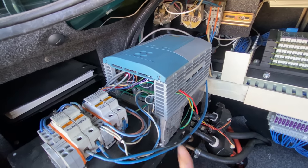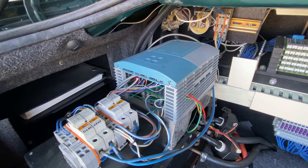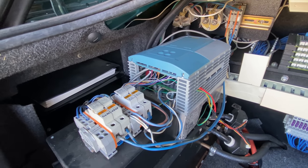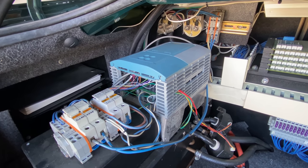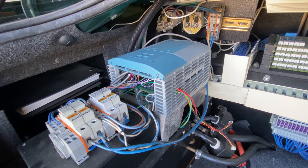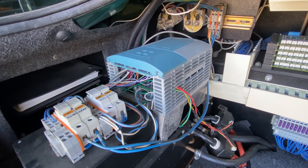This is the drive inverter that I built. That gray box is an off-the-shelf one horsepower VFD and I'm using that hardware-software platform as a firing circuit for a much larger IGBT stack. I wanted to keep the look of the VFD the same as it looks in the manual so it would appear more legitimate when I had the car inspected.